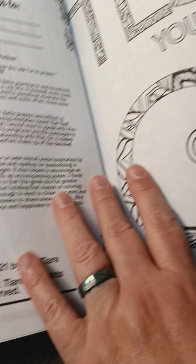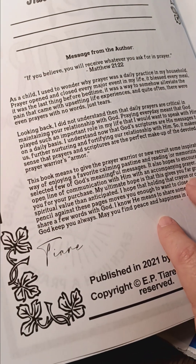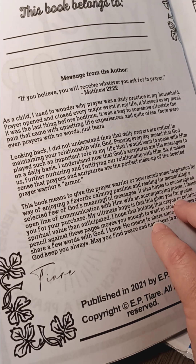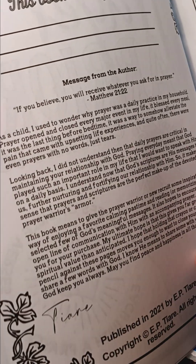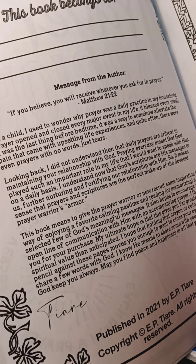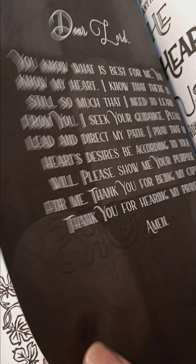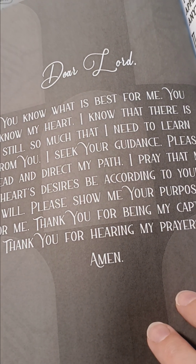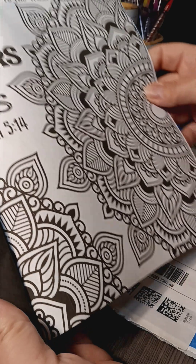The pages feel good. Message from the author: 'If you believe, you will receive whatever you ask for in prayer.' Matthew 21:22. There's a lot, so I'm going to keep going and read that later. So this is the first one — there's a prayer, and then the coloring page.